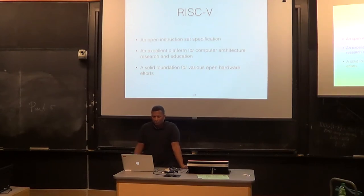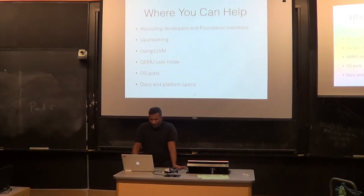Bunny Wang, who some of you are probably familiar with, has been trying to create an open laptop — the Novena laptop. The problem is that because Novena uses ARM, the chip is not completely open. If he had a RISC-V chip in there, he could have a completely open laptop, which would be interesting. He's actually on the board for the LowRISC project. So maybe in the future there will be a sort of open laptop as well. Where you can help: you can recruit developers and foundation members, help port new software, help with upstreaming, QEMU device support, and various other things.